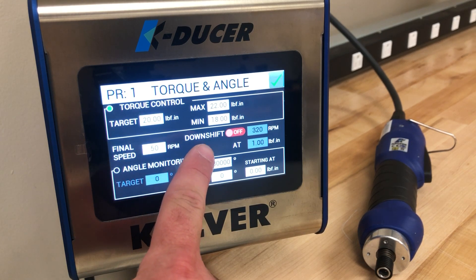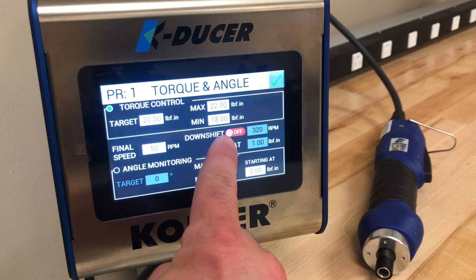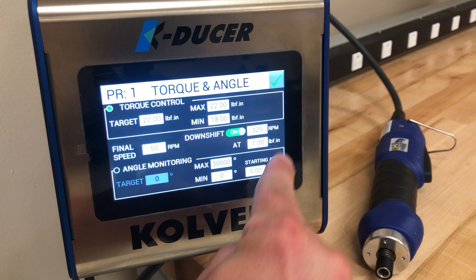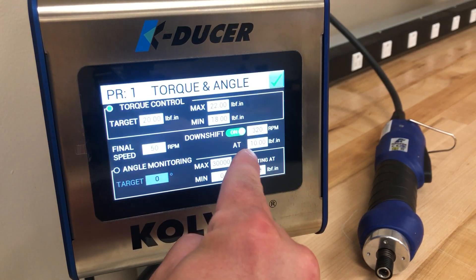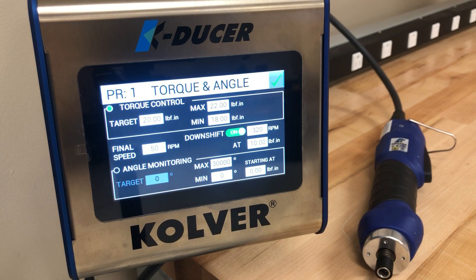Additionally we have a downshift and RPM option available. The slower the final torque is applied the more repeatable that final torque will be. Here we will turn the downshift on and we'll start the driver out at 320 RPMs, but once the driver reads 10 inch pounds we will slow it down to 50 RPM to ensure the final torque is applied smoothly.